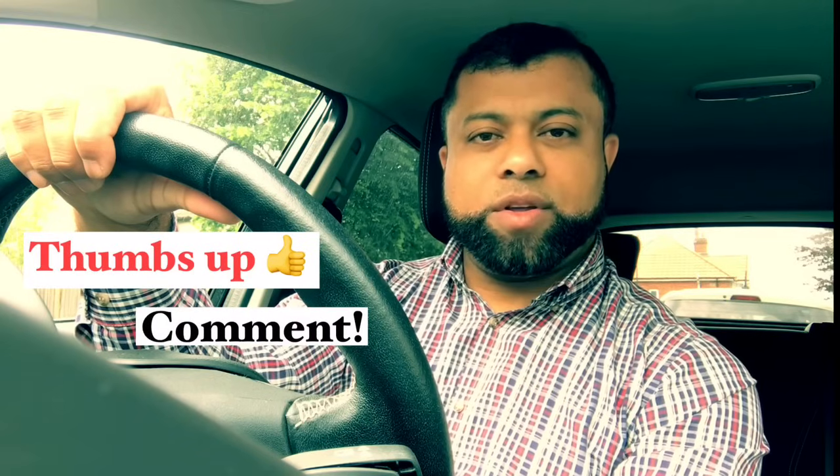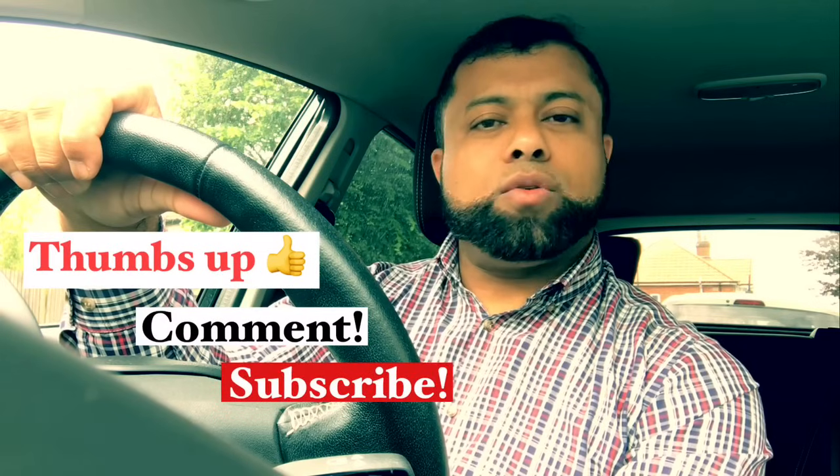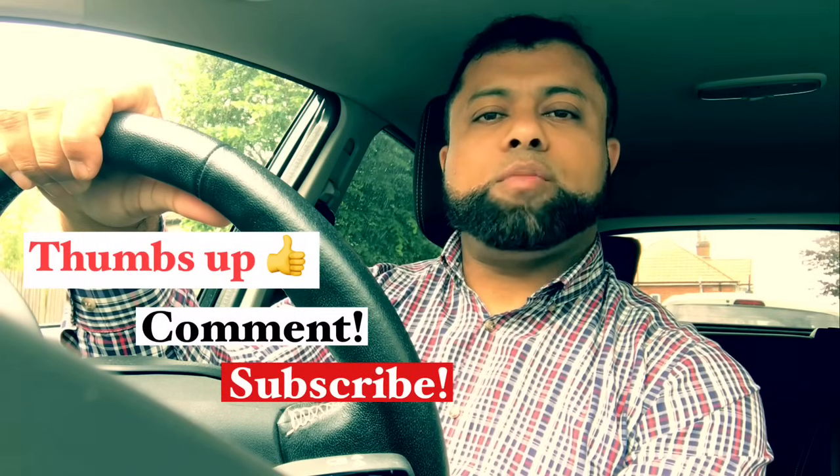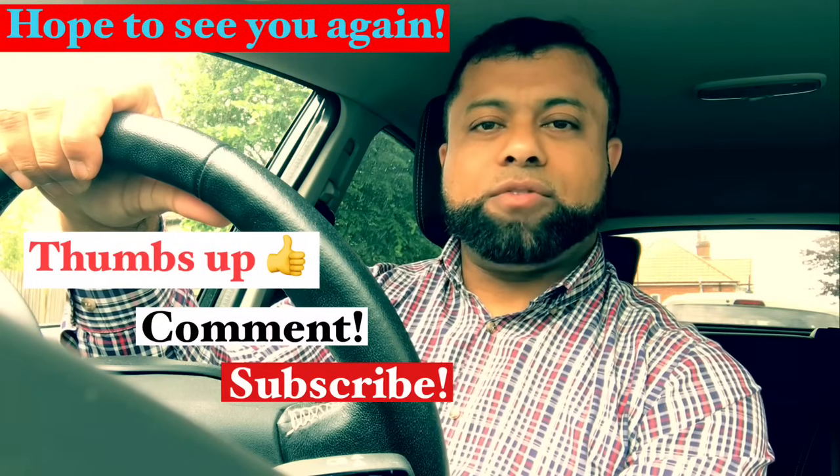Okay, that's it for today. I hope you've enjoyed the video — if you did, please give a thumbs up and leave a comment on what you think. If you are new to the channel, don't forget to subscribe so you don't miss any of my future videos. I hope to see you again on the next video — bye for now.